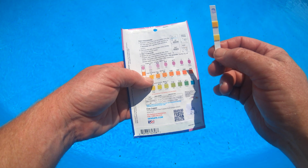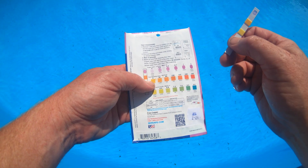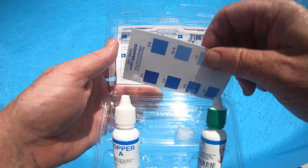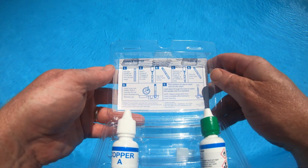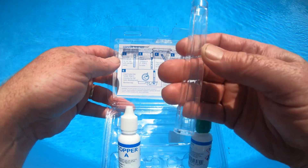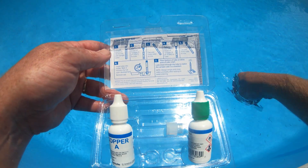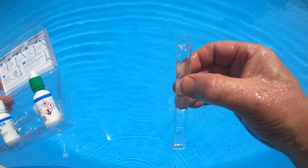It's hard for me to tell — let me know if you have trouble too. So we're going to try the drop test and see if we can identify it any easier. Here are the instructions. If you have this, I'll show you exactly what it says so you'll know how this works. Step one: fill the tube to 10 milliliters, all the way to the top, with a water sample. Let's do that — looks pretty close to 10 milliliters.